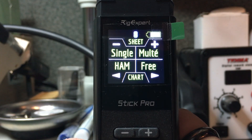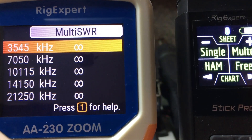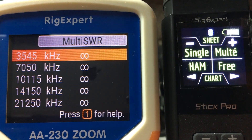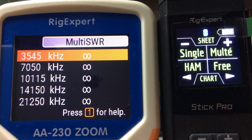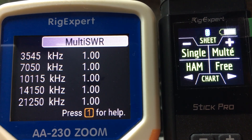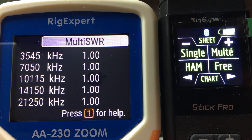One thing that differs between this unit and other zoom units is the multi-function mode. On the AA-230 Zoom, for example, you have what's called Multi-SWR mode, where you get up to five frequencies or bands that you can measure SWR simultaneously. Here you see 80 meters, 40 meters, 30 meters, 20, and 15 meter band frequencies typed in, and when you hit start the analyzer simultaneously measures the SWR of all five bands at once. With a dummy load, we see a 1.0 to 1 or 1.01 SWR.